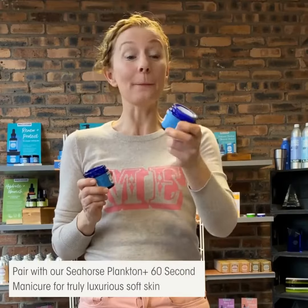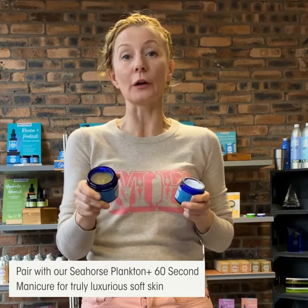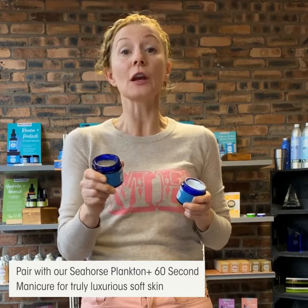Top tip: pair this with our Seahorse Plankton Plus 60 Second Manicure for truly luxurious soft skin.